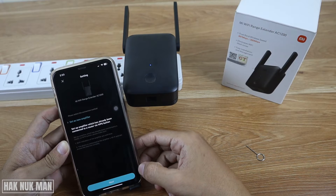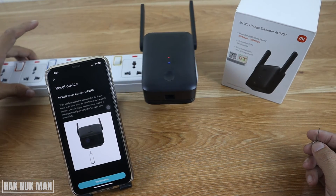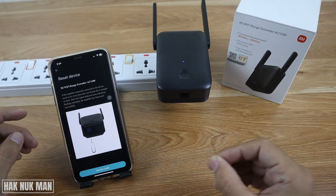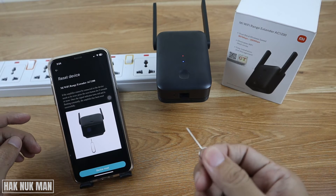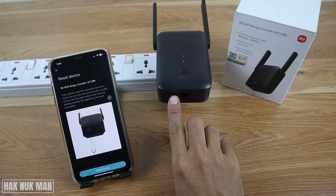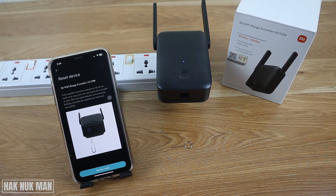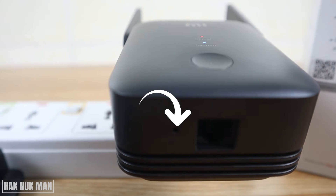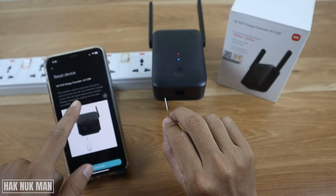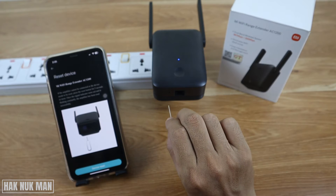After that, press Next and follow the instructions from the app to reset the device. You need to use the SIM card stick and press it into the reset button on the bottom of the Wi-Fi extender. Let's have a closer look — find the reset button and press and hold it for about five seconds.